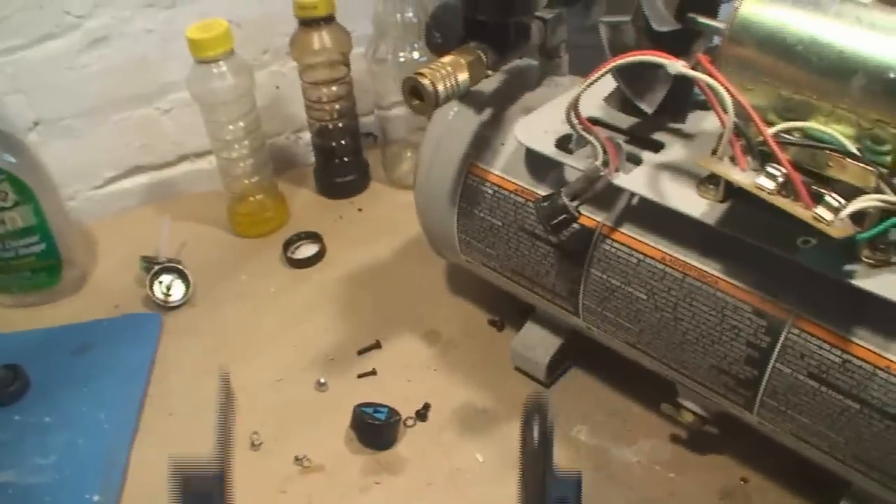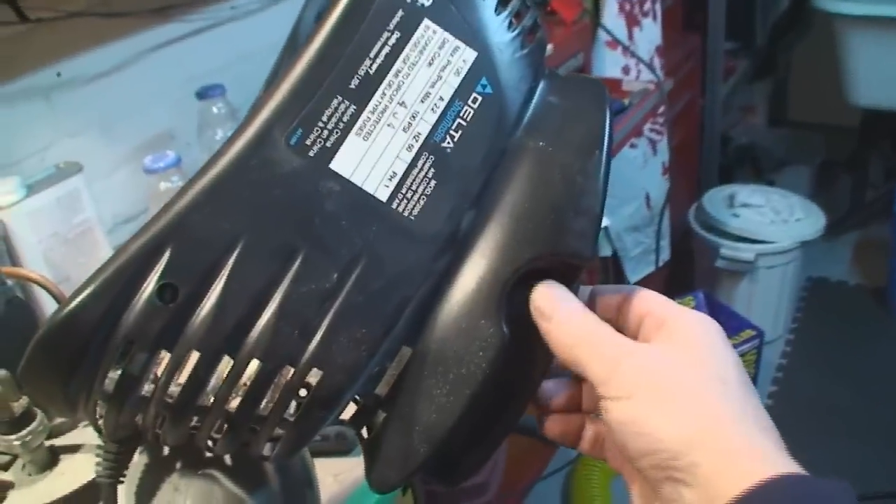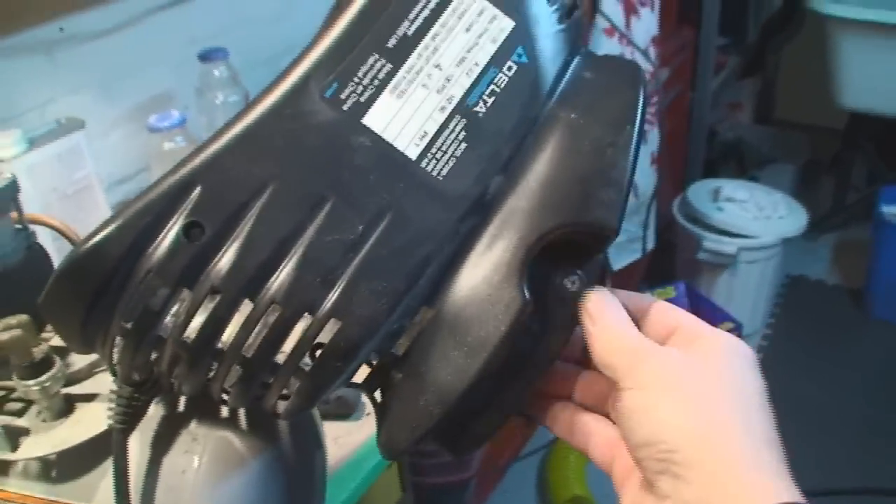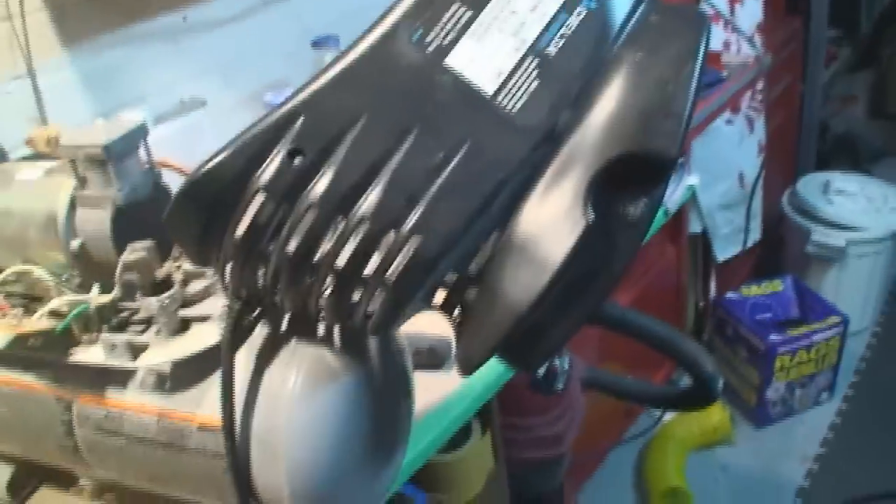I busted off the handle so I'll have to redneck-engineer some barnyard engineering to the rescue and fix the handle, I guess.